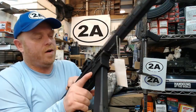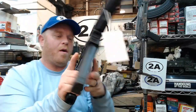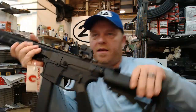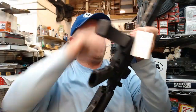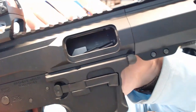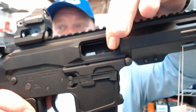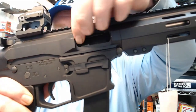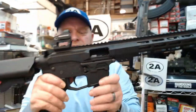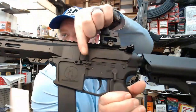One more thing before checking the trigger: the Glock mag doesn't hold the bolt back, but you can pull the bolt to the rear and actuate the catch just like on a standard AR. The upper also features a specially enlarged ejection port for pistol caliber carbines — much wider than a standard AR-15 ejection port, made to mil-spec but specifically designed for pistol caliber carbines.